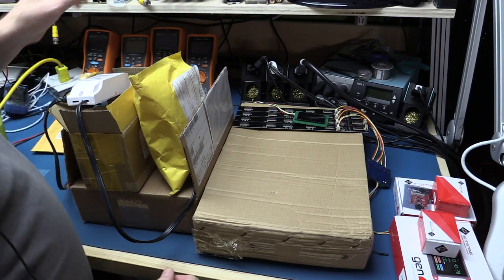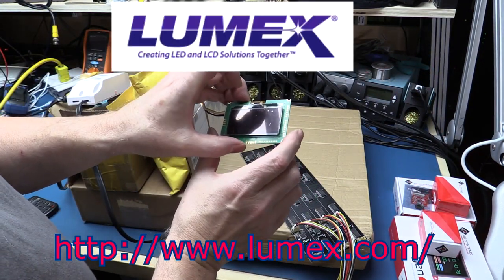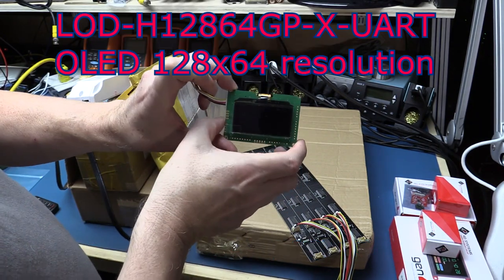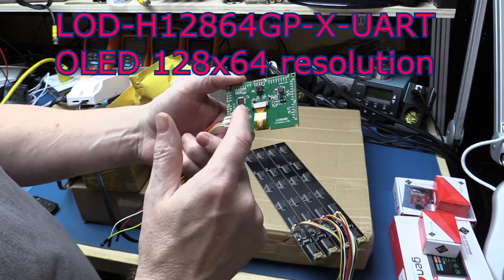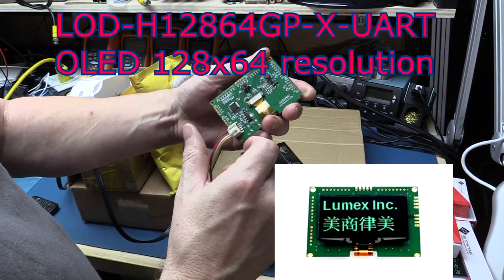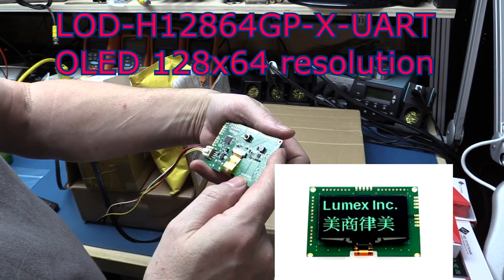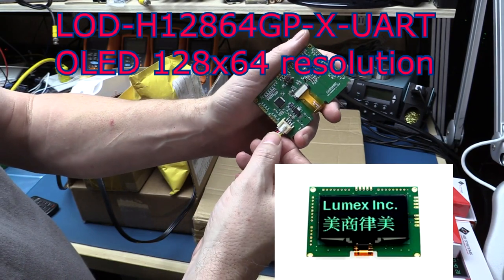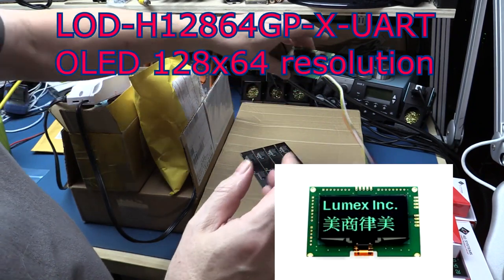Next up, we have another couple of displays. These are out of the case as I was playing with them over the Christmas vacation. These are from a company called Lumix. They sent me an OLED display earlier with some preliminary software, so they've sent me an updated one. This is a single color OLED display — basically a dot matrix display that you can fully control. It does have a microcontroller on board with GPIO. It has data outputs, GPIO inputs and outputs, and communicates with 5-volt TTL serial, so it's quite happy talking to an Arduino or through level shifters to a Raspberry Pi.